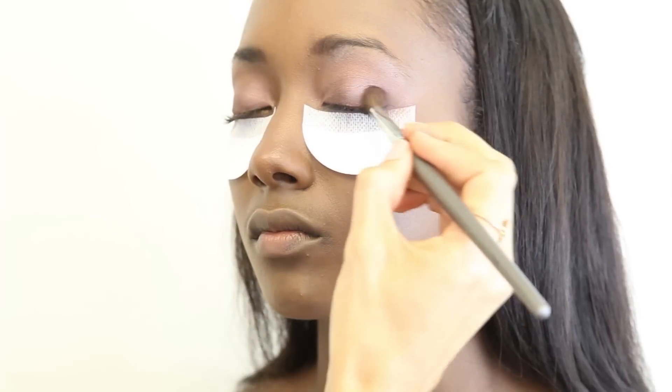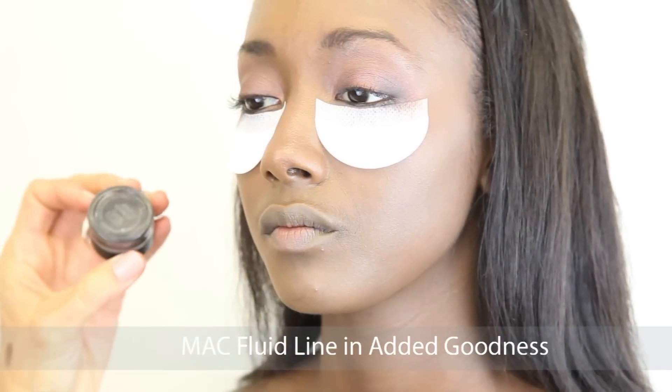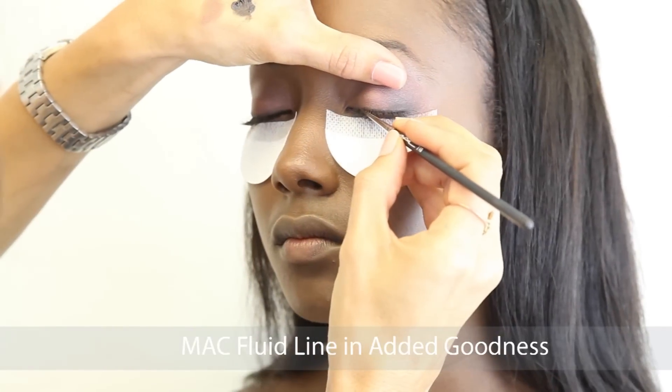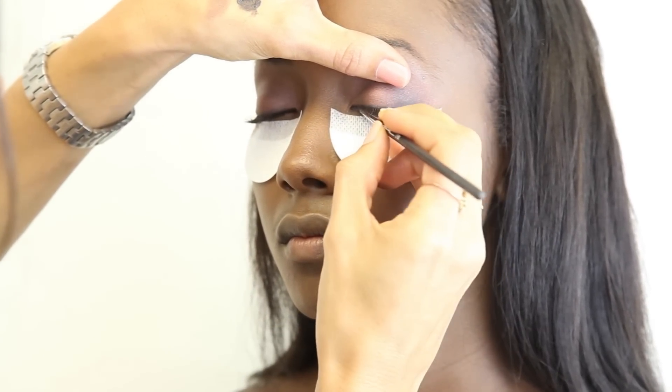I then used that MAC crease brush again to blend that in. I then added MAC's Fluidline in Blacktrack and applied that with a MAC 210 brush.